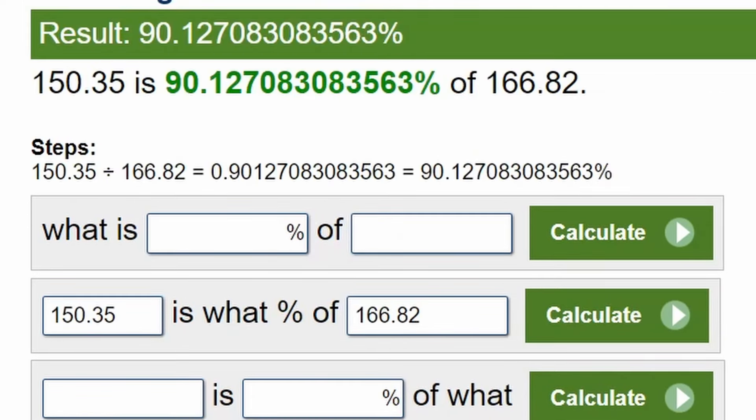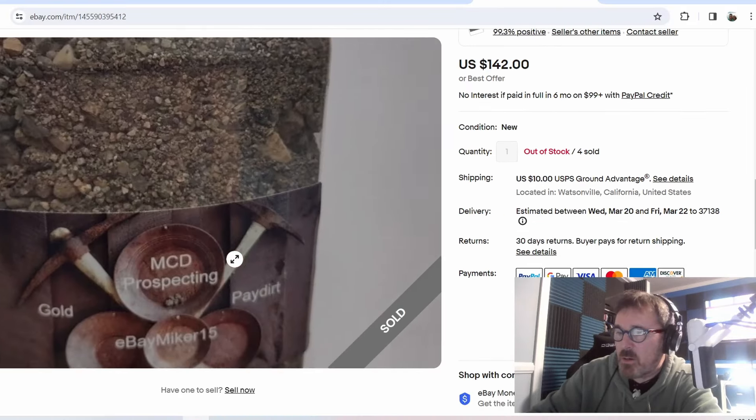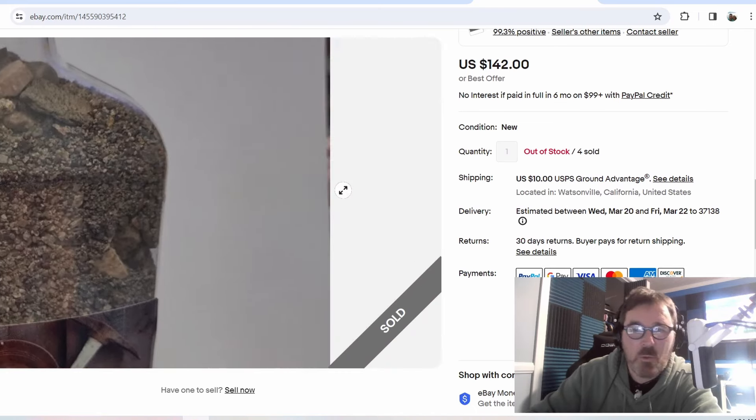Let's look at it. He only had four and looks like four sold out of stock, so I hit that at the perfect time. I even bought it because he's got 99.3% positive feedback — he's got a ton of sales, 5,351. Gold prospecting from eBay MCD Prospecting. I hope he does that again — that was a good return, great pay dirt. Best pay dirt I've ever gotten from eBay, by far. Two thumbs up. I hope he sells it again because if he does, I will definitely buy from him again.